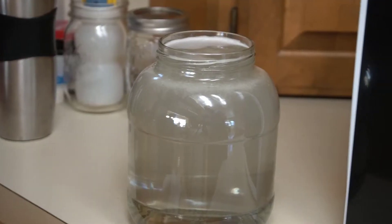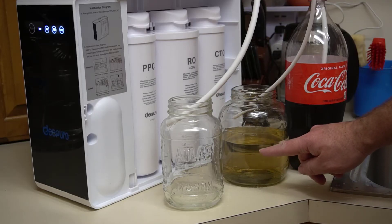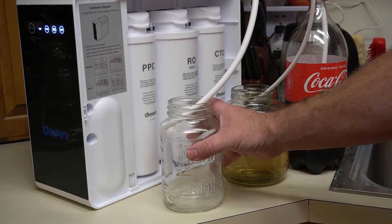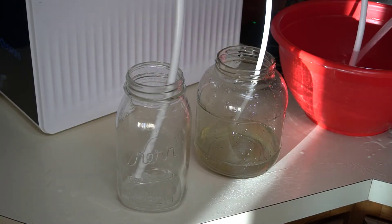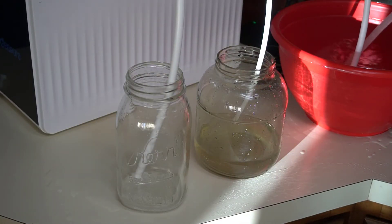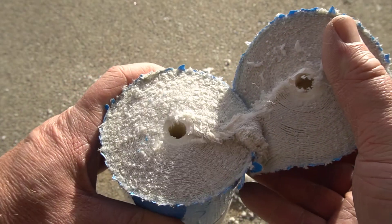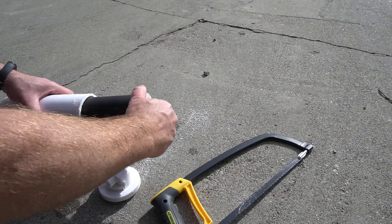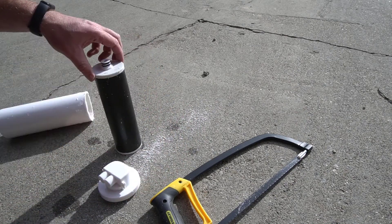A reverse osmosis system has waste water — a lot of it. Basically, the more pure your tap water is, the less waste water you will have. But in general, even with good tap water, you should expect waste water that amounts to at least four or more times the amount of filtered water that you get. The last filter in this set is the CTO filter, which removes chlorine and organic matter. The filter feels like very fine sandpaper.